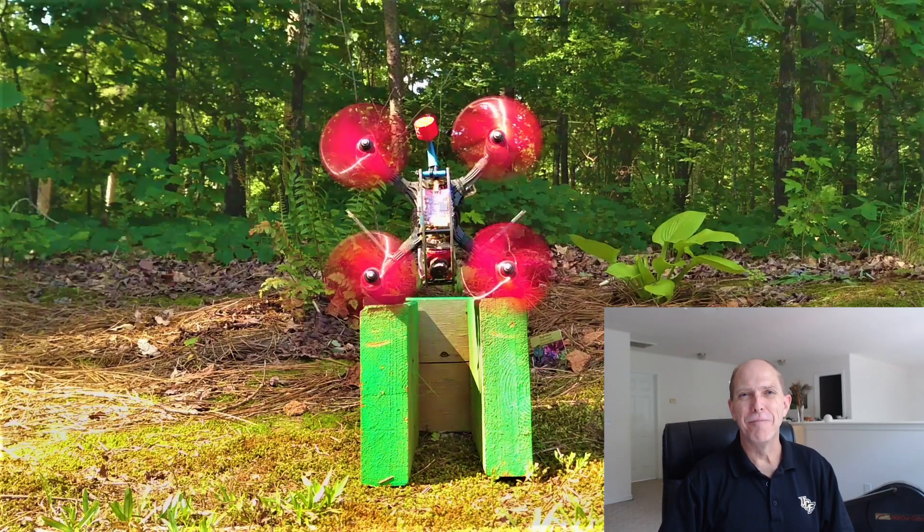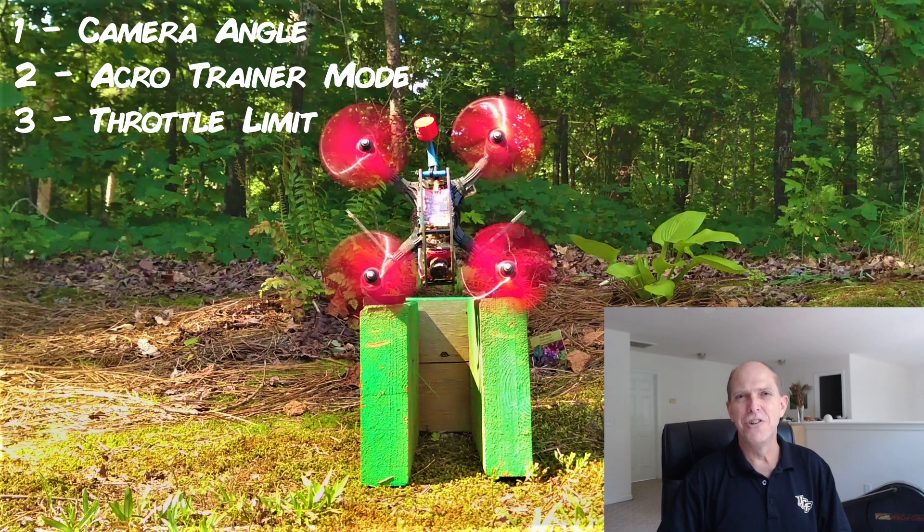Good day everyone and welcome back to TMac FPV, your home for your journey to better FPV fun, flights, and racing stuff. Today we're going to go over three FPV beginner tips which you can implement before you start flying that'll help you learn to fly FPV the right way, more quickly, and with more confidence.